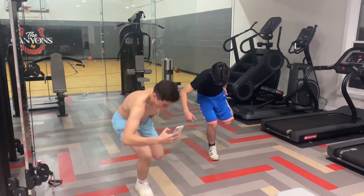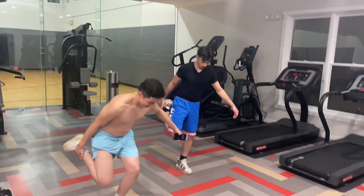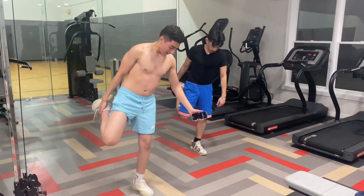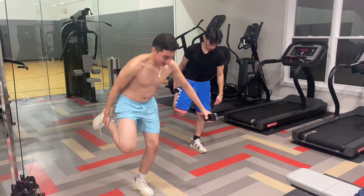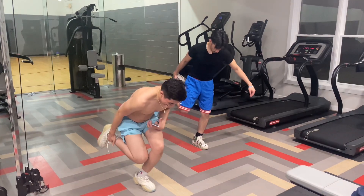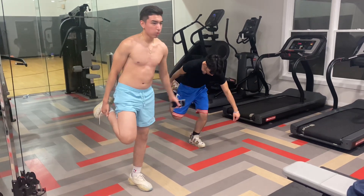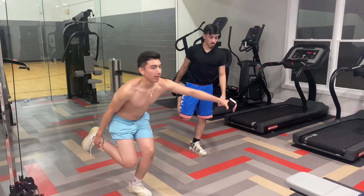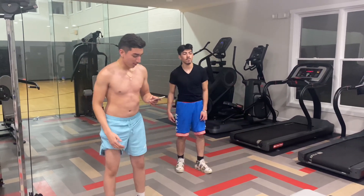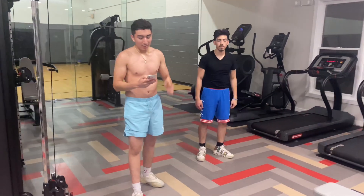Stay in position. All right, now it's just legs. Stay in position. Ten more seconds — keeping your chest back, elbows back. All right, now next one: we have 30 second burpees. Everything counts.